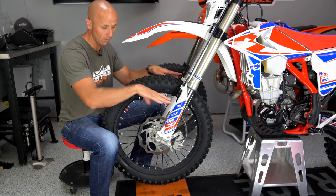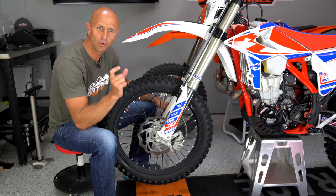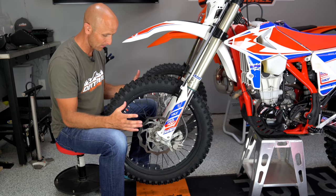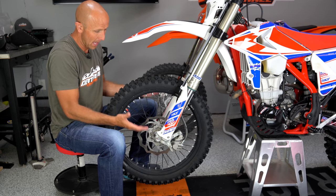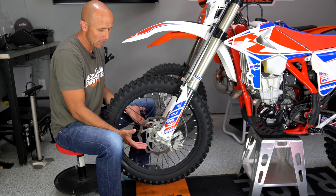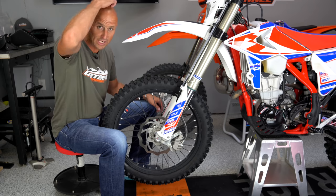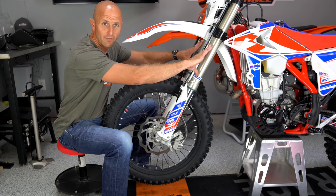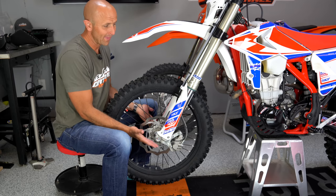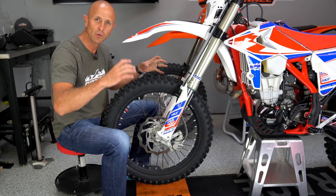After the obstacle is cleared, the forks rebound back down. The speed at which this happens is what we're trying to control. This is a SAX fork on this Beta, and it has very good characteristics in how it handles that motion. What we're doing with the fork or shock is converting the energy of the tire being pushed up into heat inside the fork cartridge. This particular one has springs, valves, and oil — that oil, as it moves in both directions, is forced through small orifices and moves a piston inside.